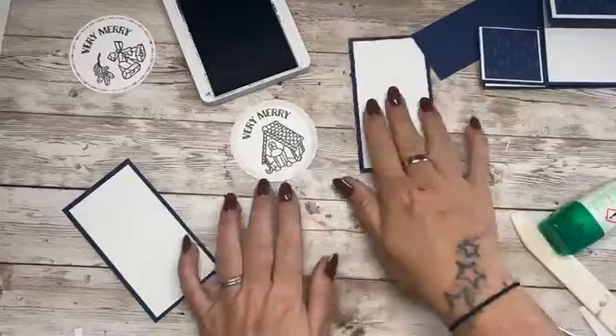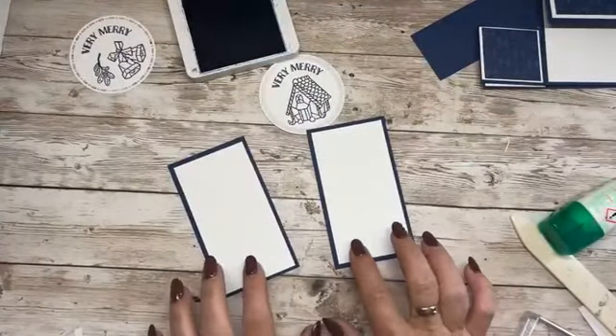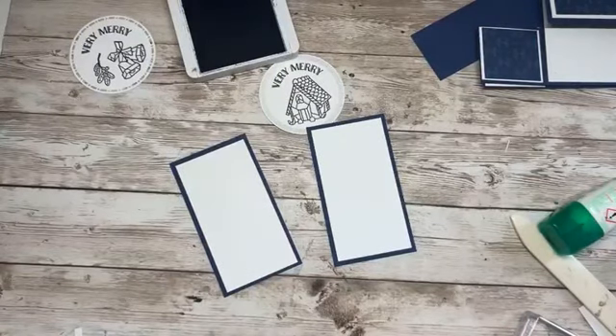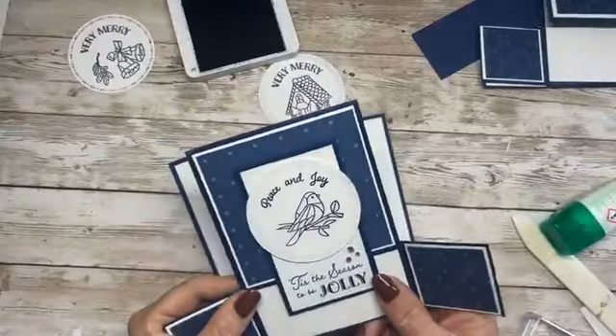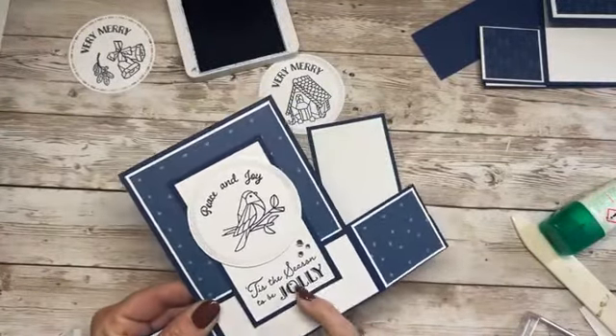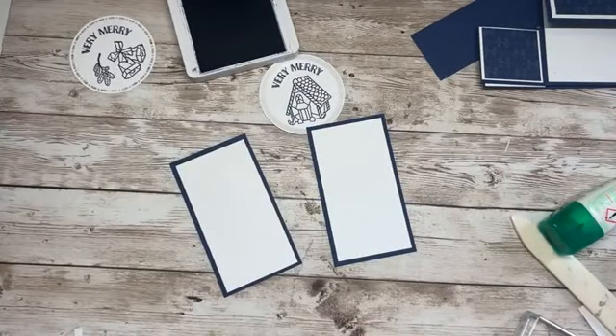One more bit of stamping — we want to stamp a sentiment on the bottom of these panels. I can do 'oh what fun' or 'tis the season to be jolly'. I think I'll do tis the season to be jolly, because that text matches the one we've just stamped and it fills more of the space on the bottom.